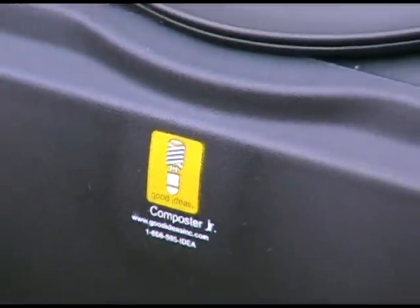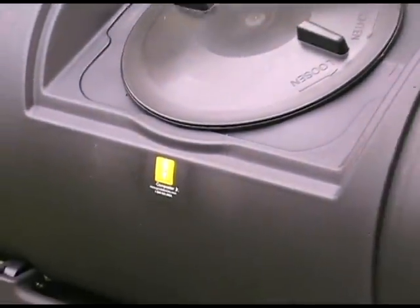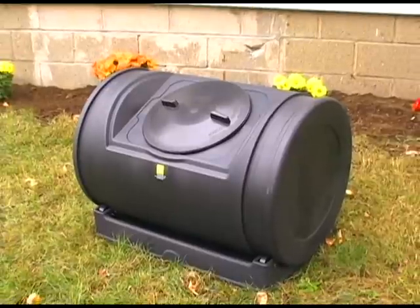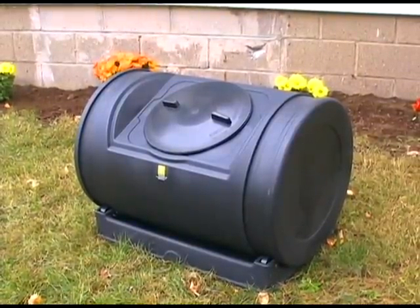Introducing the Compost Wizard Jr., a 7 cubic foot compost batch tumbler made of recycled polyethylene. Designed to be a bit smaller than its 12 cubic foot kin, the Jr. has all the same great features in a more compact and affordable package. Perfect for the weekend or urban gardener.